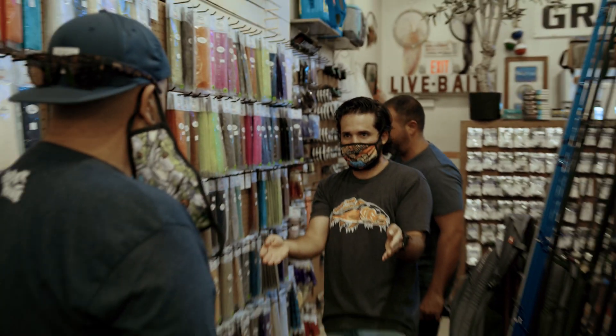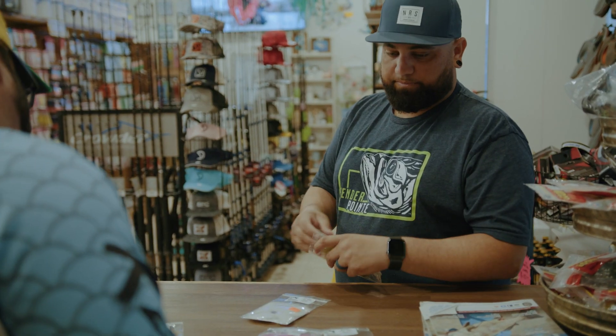This video is sponsored by JD Outdoor Adventures, South Florida's number one shop for everything fly fishing.